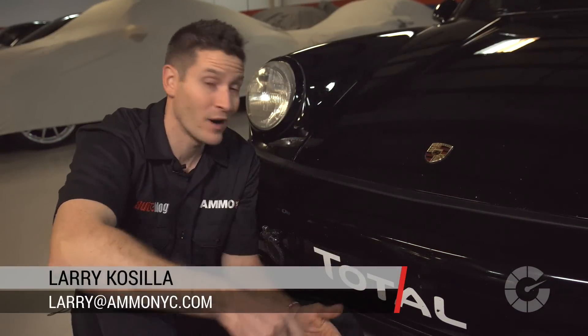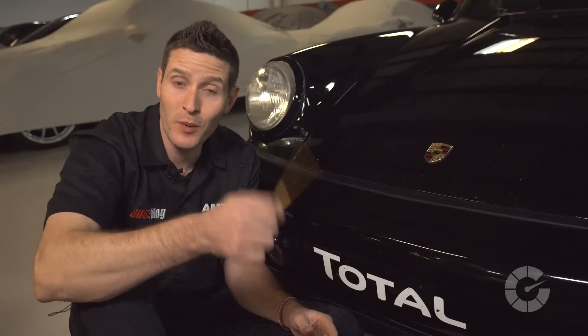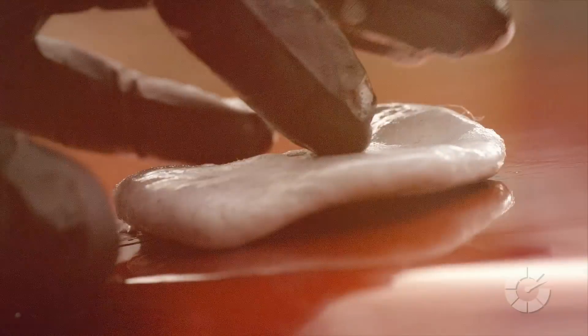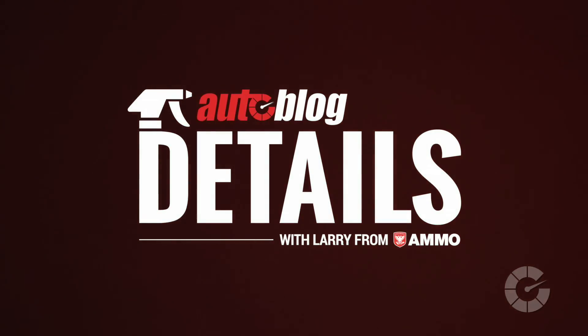One of the most common car care issues is, of course, rock chips and the repair techniques. So we're going to walk you through the step-by-step process for quickly repairing those chips today on this episode of Details. My name is Larry Kassila, and I'm a professional detailer. Together with Autoblog, we're creating the ultimate collection of quick car care videos. This is Autoblog Details.